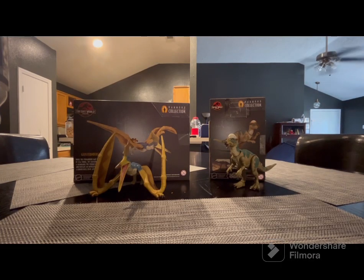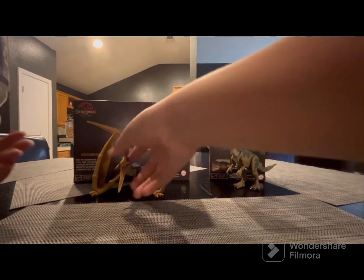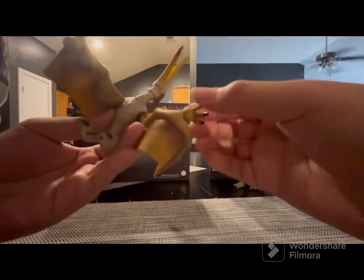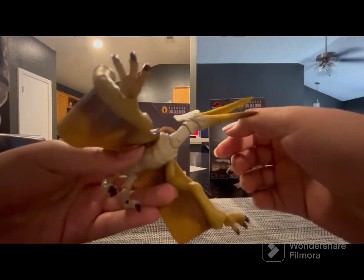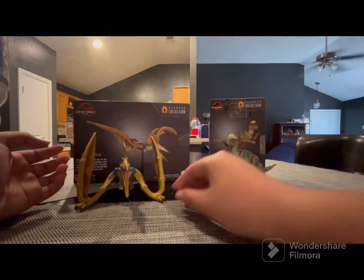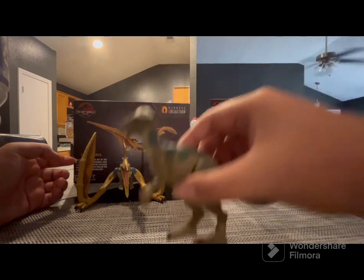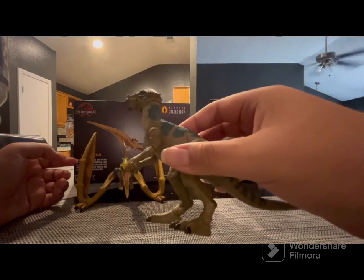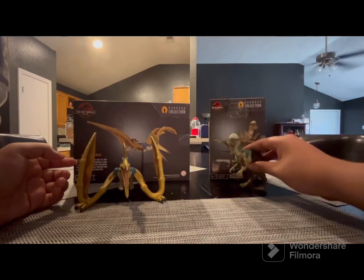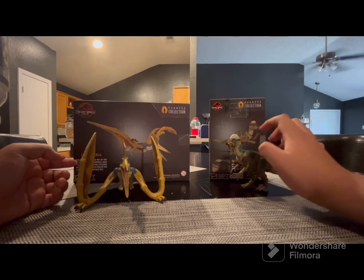Hello everyone, welcome back to another review. As you've seen in the previous shorts, my Geosternbergia had no arm, but now it has two arms — you can see it right there. I was happy when I got the Geosternbergia. I also got a Pachycephalosaurus Hammond Collection figure, because when I looked at Target there was nearly one more left, so I picked it up. Lucky enough, they're both in the Lost World line, which is great for me.